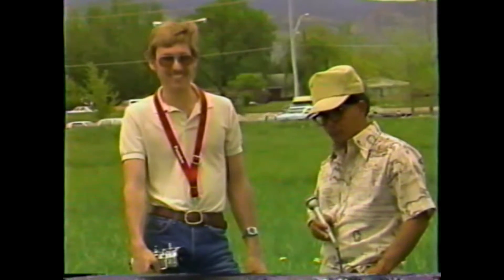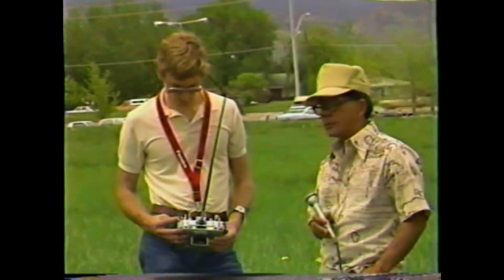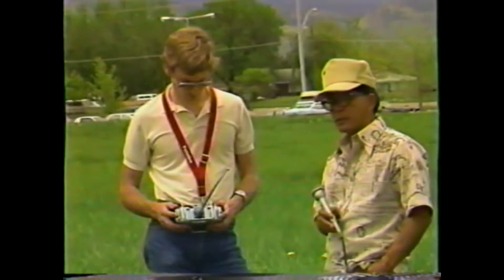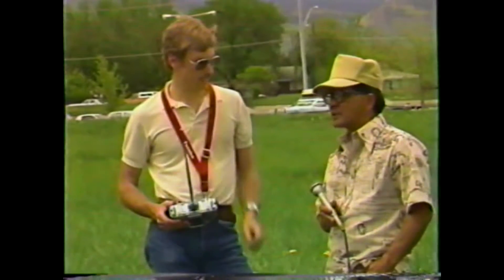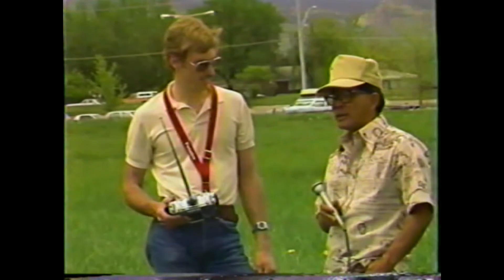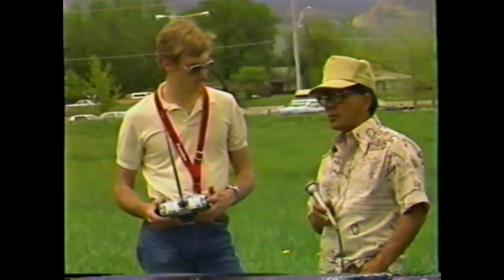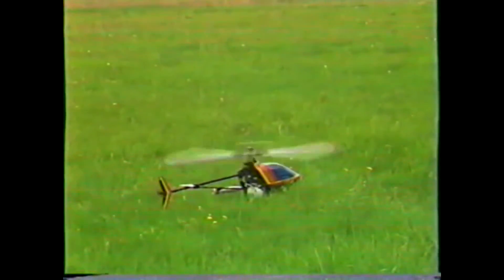To get the aircraft set up first, we have a radio that has a throttle hold which allows you, once you flip the switch, to disengage your throttle from your collective pitch, thereby giving you an idle configuration on the aircraft while still having free rein on the collective itself. On this aircraft here at the altitude in Boulder, Colorado, we prefer to run approximately plus eight degrees to about minus two degrees, but we find that about minus one degree is just about right. The area that you're flying at will have a lot to do with it — like at sea level, you'd probably be comfortable with maybe minus three, or even plus seven in some cases. We need to determine how much pitch we have on the aircraft.